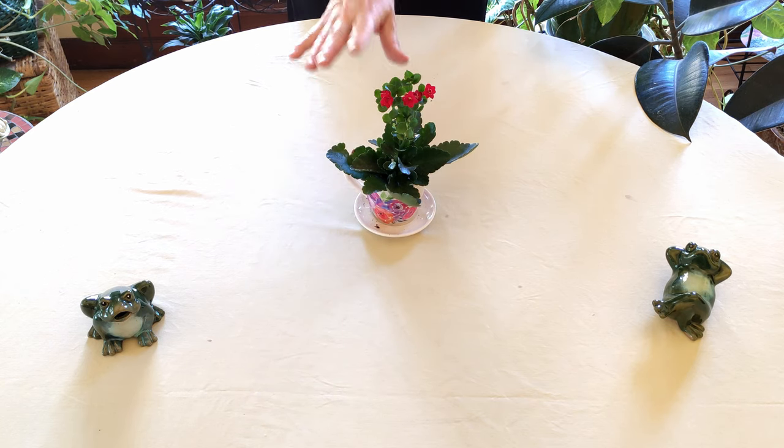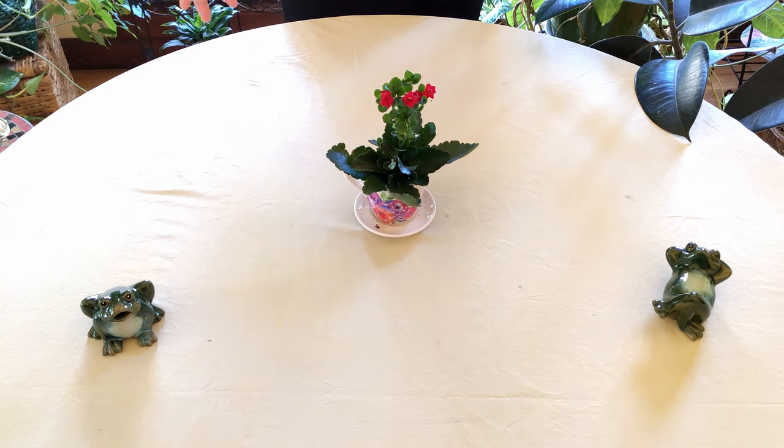That's how this plant rebloomed — if I had kept it in a window or just sitting on a table, it wouldn't be reblooming right now. In terms of windows, if you just want to have that first bloom, an unobstructed eastern or southern window would work. But if you don't have that and want ongoing blooms, use the supplemental lighting.